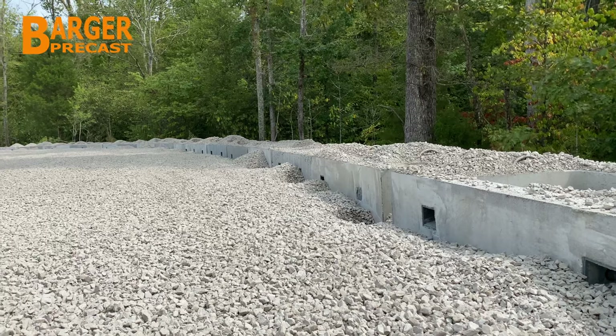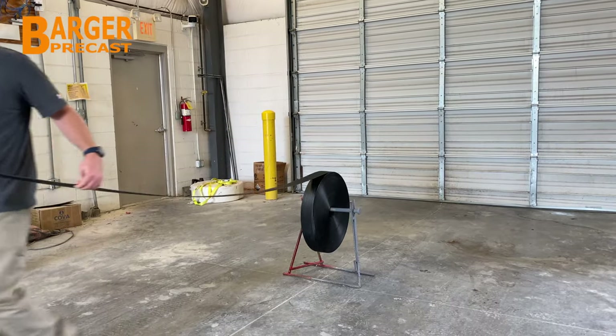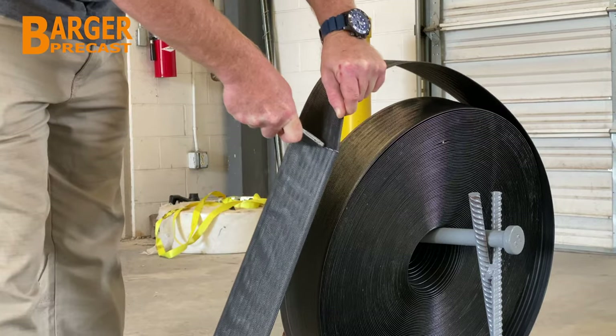Backfill is filled and compacted up to the bottom of the MAC boxes. Prior to installation, the ParaWeb is unrolled and cut in lengths to match the engineered plans.